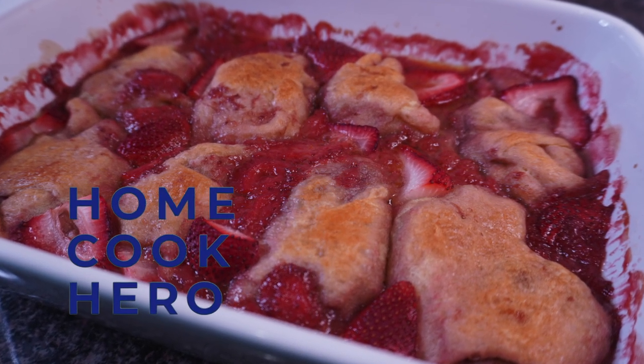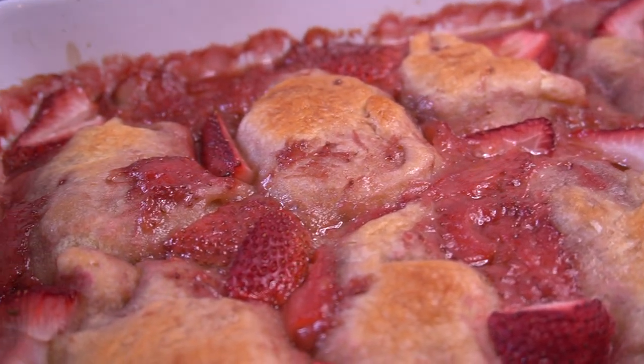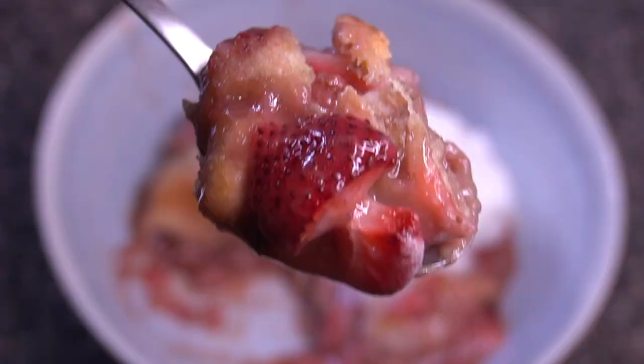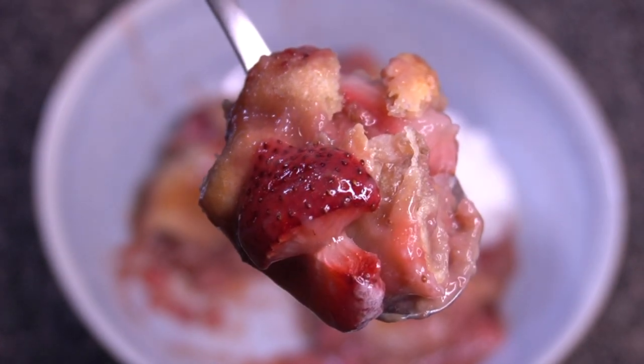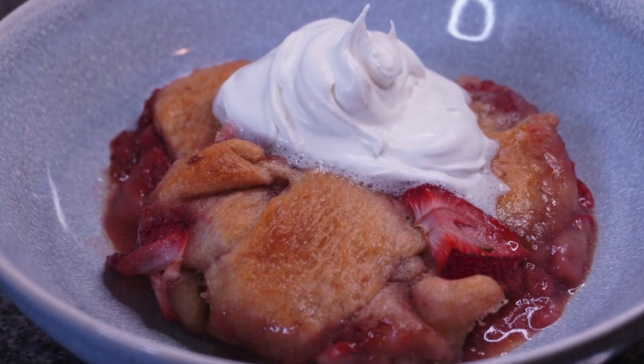Hey, what's up everybody! It's Home Cook Hero back with a new video, and today I have a special one for you: strawberry cobbler crescent rolls. This recipe is so, so good — I know I always say that, but this one really is. If it looks good and you're into it, sit back and let's go.